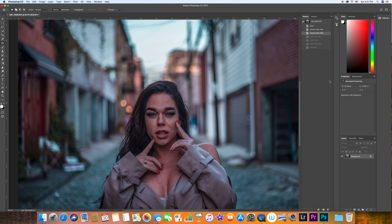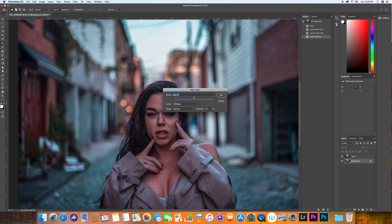After we have worked on the camera raw, we're going to jump into Photoshop. The first step is going to be skin retouch. The first thing I do is hit Command+J to duplicate the layer and keep a backup layer. I'm going to name this layer 'backup' and name this one 'basic'. We're going to work on the basic layer.